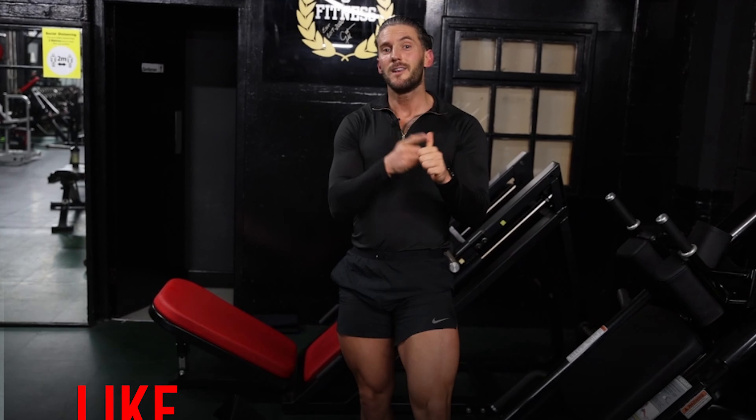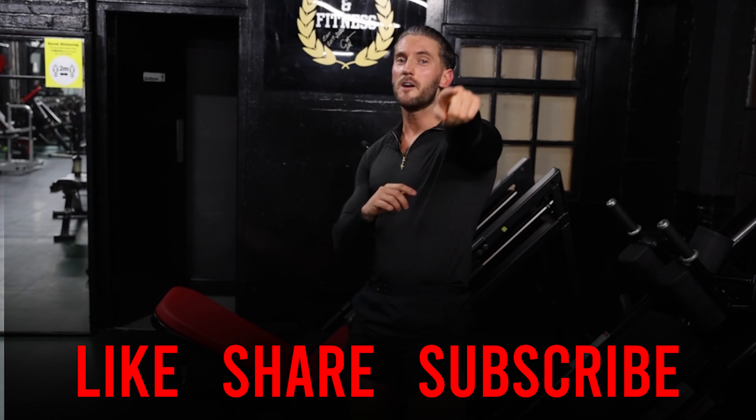Thank you very much for watching. Remember to like, subscribe, and I'll see you on the next one.